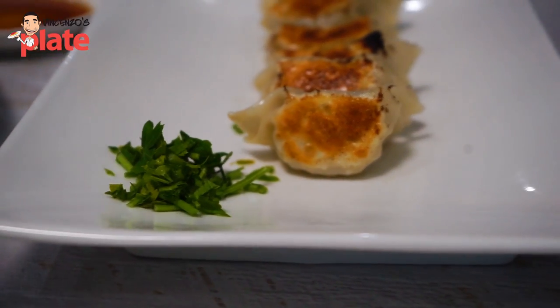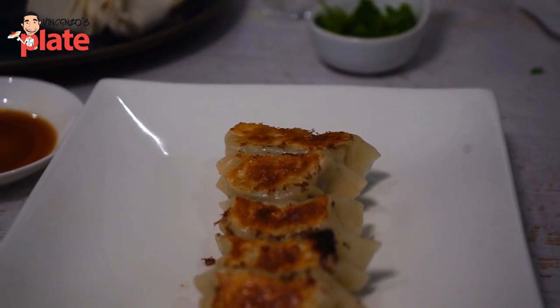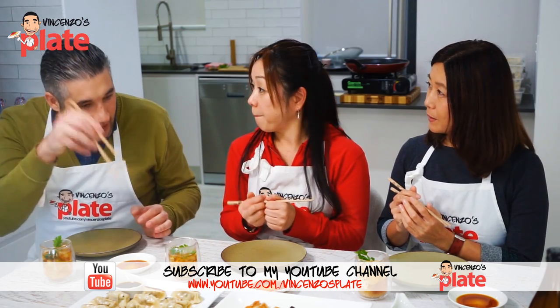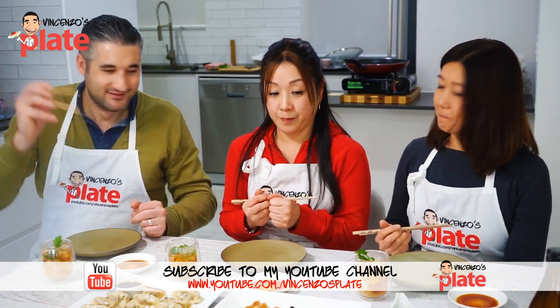We made some extra gyoza and quickly made miso soup. Let's start eating! Before we eat the gyoza, do we dip it in the sauce? Yeah. Itadakimasu!